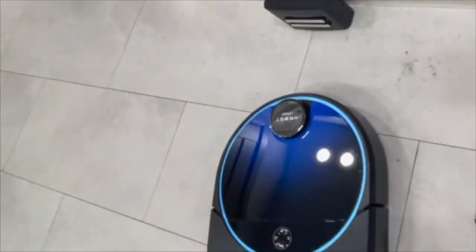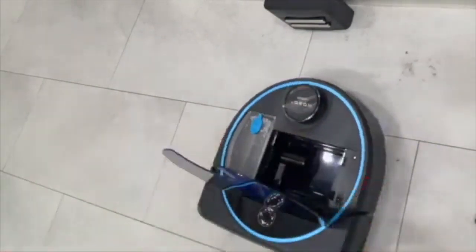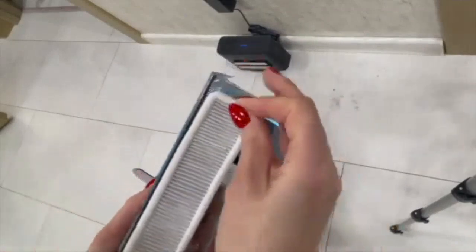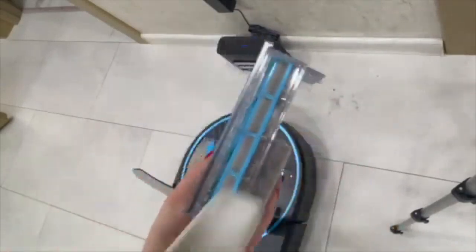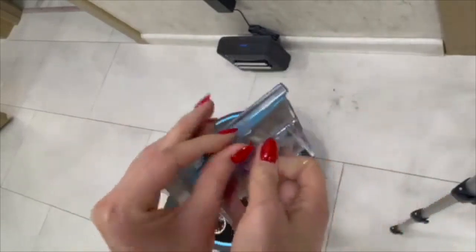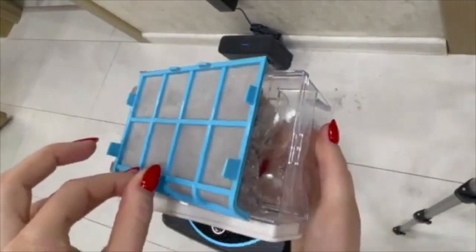Stop the container for emptying. He's not coming back on his own, so we will now clean the container and put it home. The container itself is not cleaned in place — this little thing is taken out; it's a filter and it can be washed. And here, the container is taken out from us. That's it — it opens, is cleaned, and everything is thrown away.